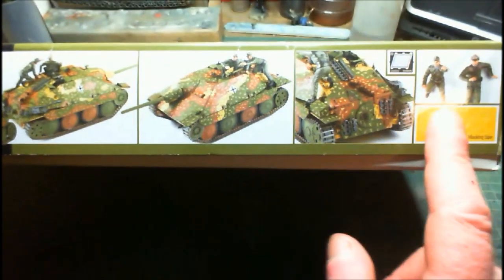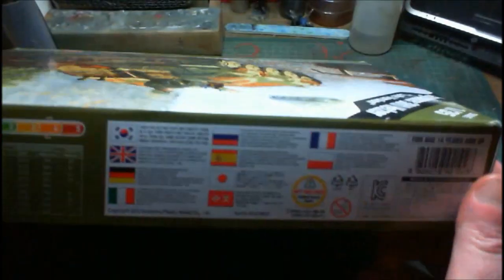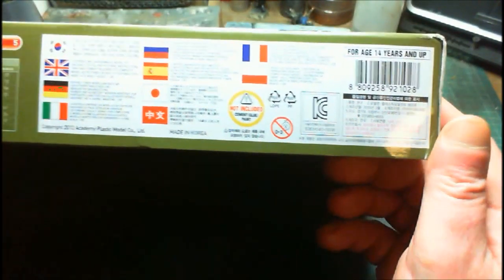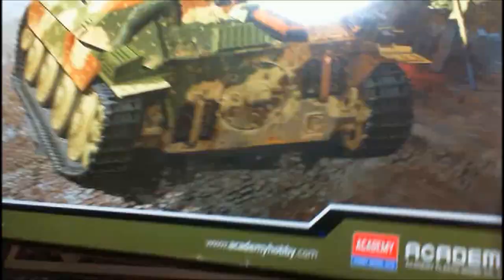The box art gives us a couple of pictures of what the made-up kit is going to look like. On the sides it says made in North Korea, it's a 2012 model — so it's about seven years old now in 2019. Let's open the top and have a look at what you get inside.